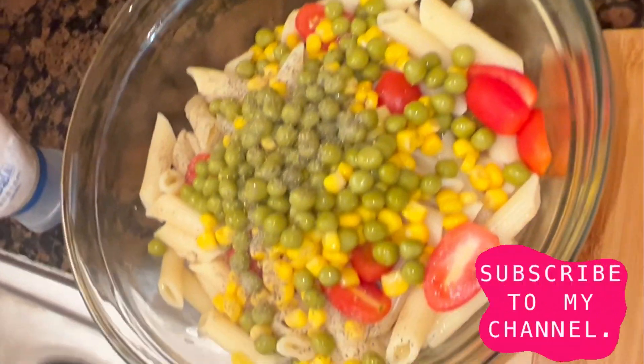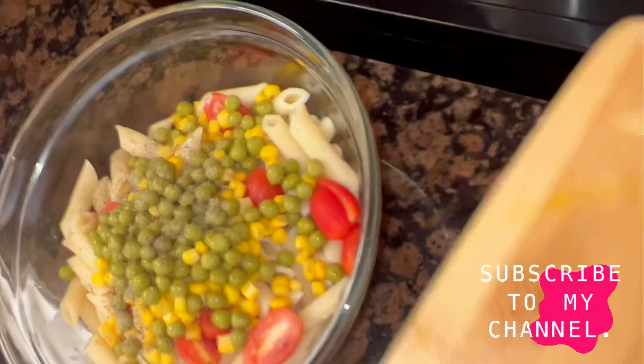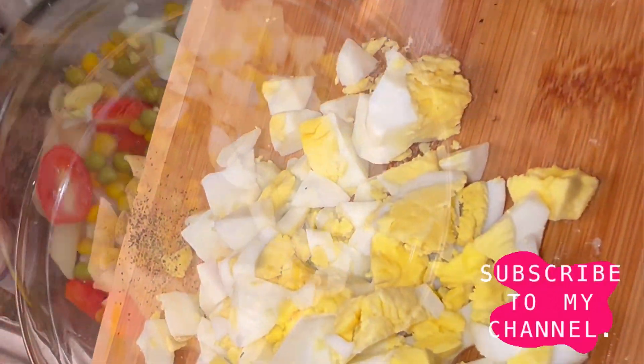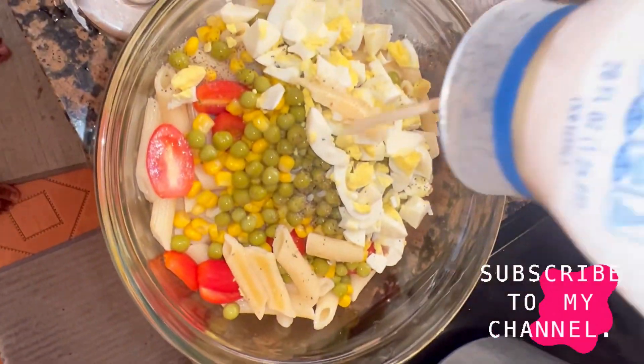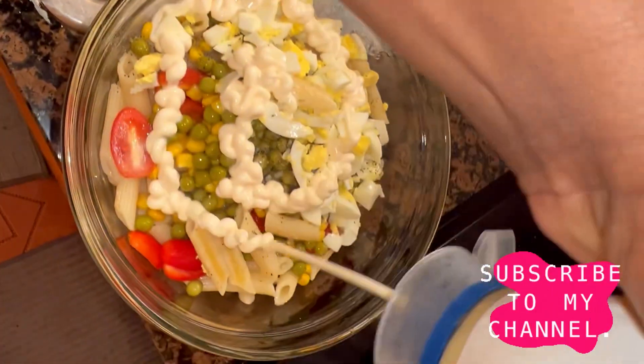I'm gonna add some black pepper. Next, I'm gonna add in my chopped eggs, and then I move in to add all the niceness — I'm gonna add some mayo to that.